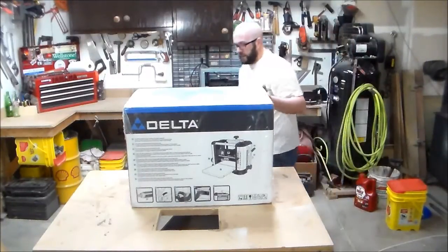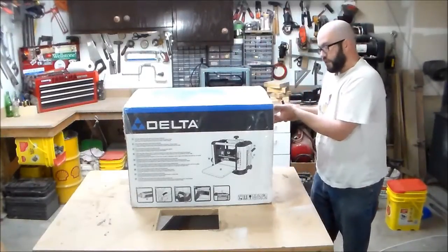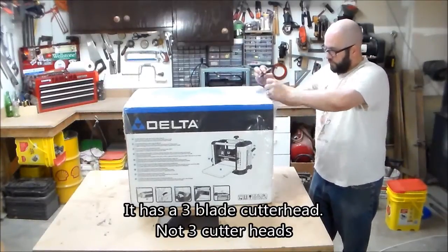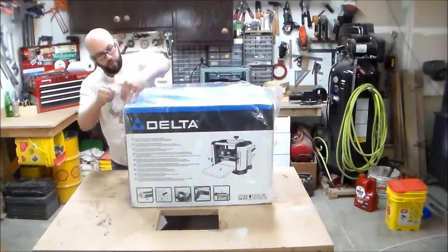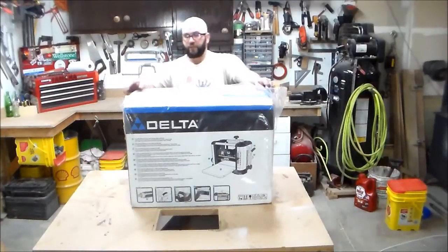The planer I bought is a Delta model number 22-590. It's a 13-inch planer. It has three cutter heads. The cutter heads are not sharpenable, but they are double-sided, so you get to flip them once.